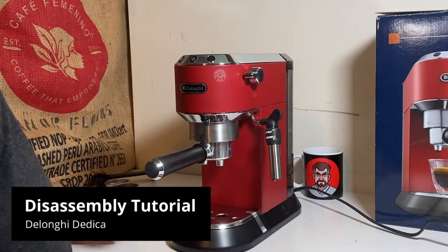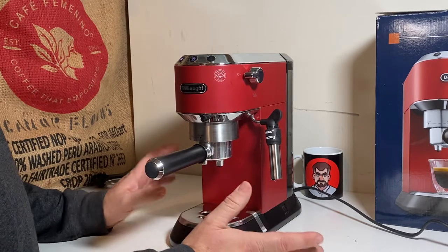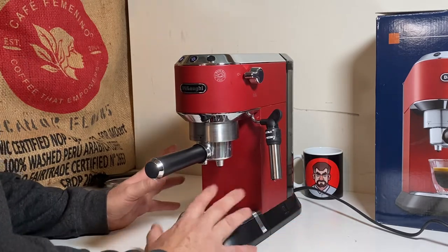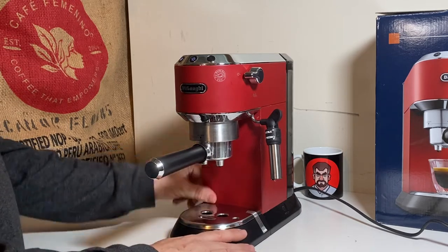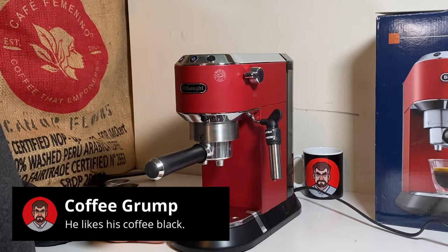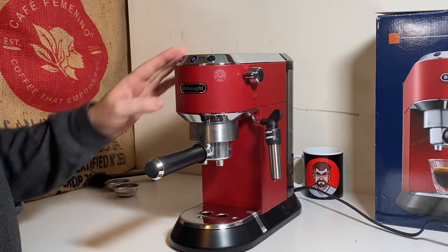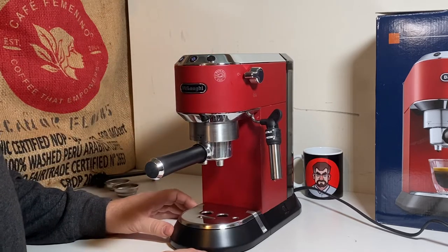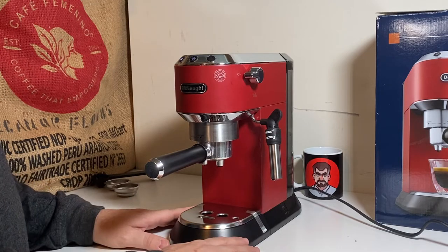Hello everyone, today we're going to do a few steps of a full disassembly of the DeLonghi Dedica, or EC680 or EC685. They had a couple of versions but it's pretty much the same machine as a whole. This machine actually has a problem that I'm going to recover, and I'm going to go over a lot of other problems that have come up with this unit, and hopefully you can relate and get your fix done.